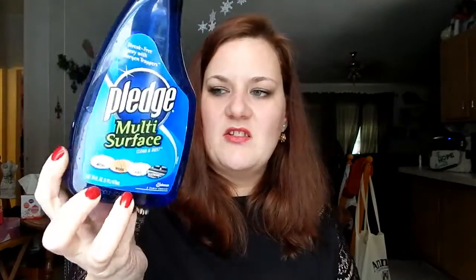Next I've got Pledge Multi-Surface Streak-Free Spray — it's for metal, wood, glass, and electronics. There's a little bit left but you have to hold it a certain way to get anything out. I do like this product, but I'm trying to go more eco-friendly, so this is just some stuff I had on hand.